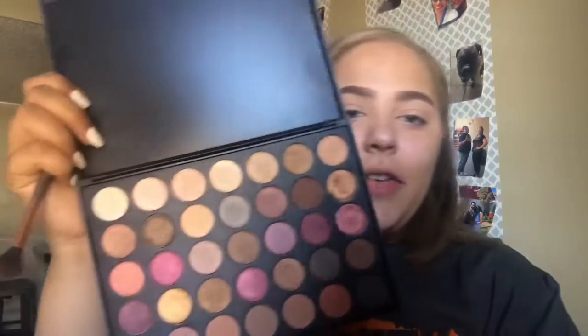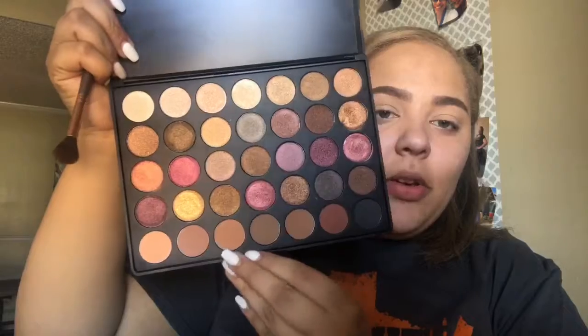Hey guys, welcome back to my channel. Today I've already done my eyebrows, primed and concealed my eyelids and set them, so I can jump right into the eye makeup. I'm going in with the 35R palette by Morphe, taking the third shade with a fluffy brush and putting that into my crease.